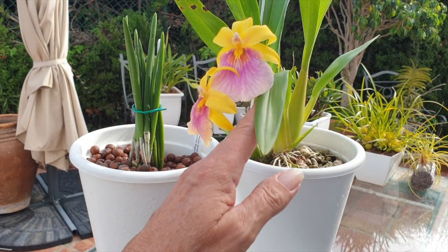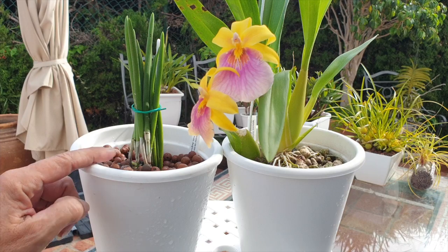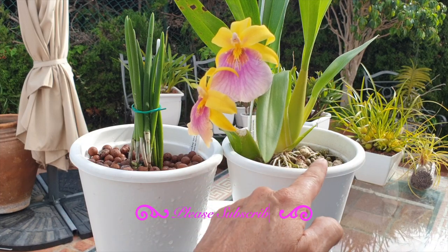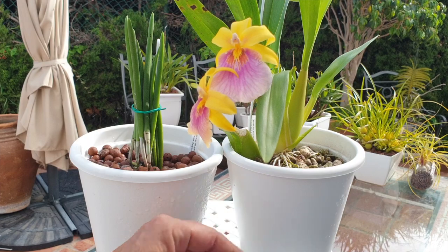Keep the base of the orchid above the media, let the roots find their way in, and do not flush all the way up to the top of the base because we don't want that to rot out. We want the airflow all the way across to make sure that what we're focusing on is happening in the pot.